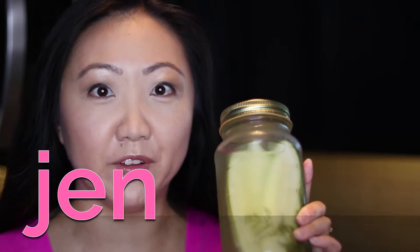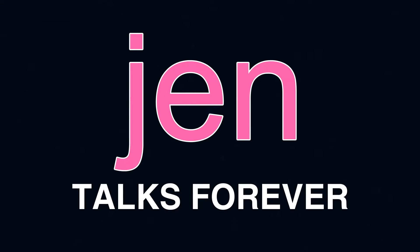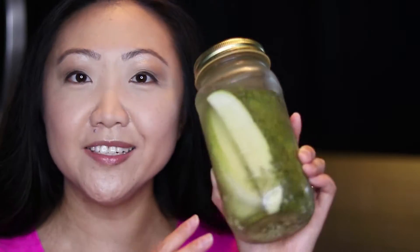Hi, I'm Janet. I wanted to share a revelation with you — I never knew how easy it was to make your own pickles. Dill pickles are that perfect summer item to have on hand for all those backyard barbecues. I mean, they go great with hot dogs, so I decided to come up with my own recipe for fridge pickles.